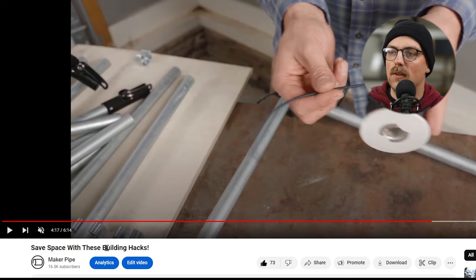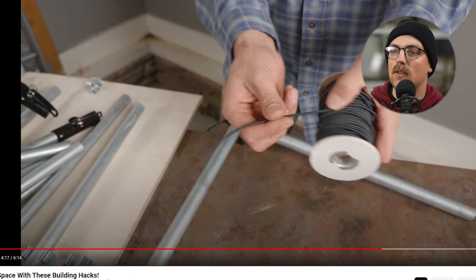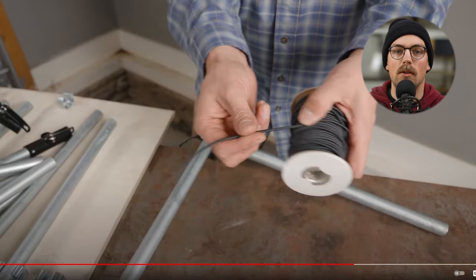Next up is from the video 'Save Space With These Building Hacks,' dedicated to flat packing solutions. It's really fun — there are a lot of different hacks in this video, just like in the Dollar Tree video. I love this one specifically because it makes a lot of sense if you're flat packing.